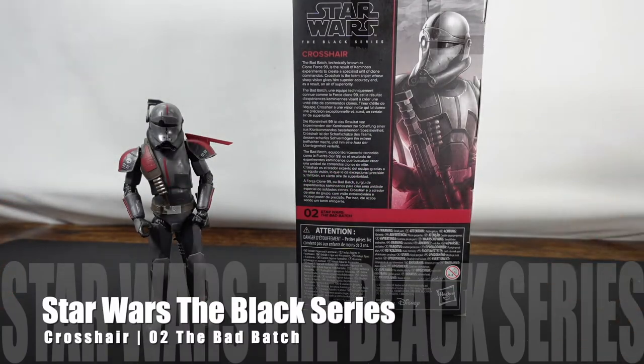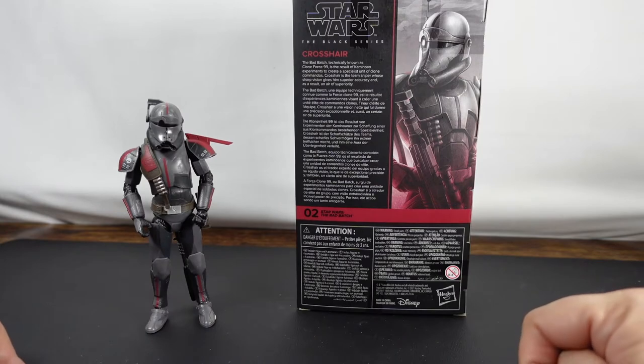Hello everyone! As you can see we have another Star Wars the Black Series figure in front of us. This time it is Crosshair, and Crosshair is from the Bad Batch.